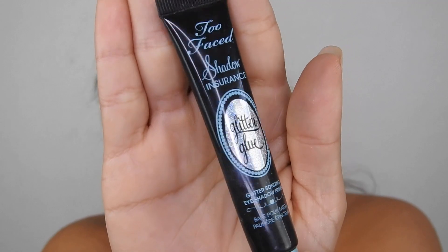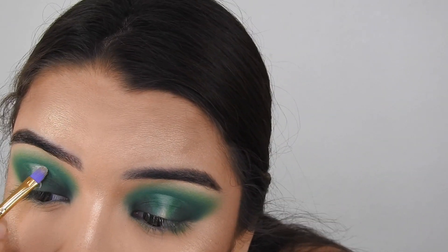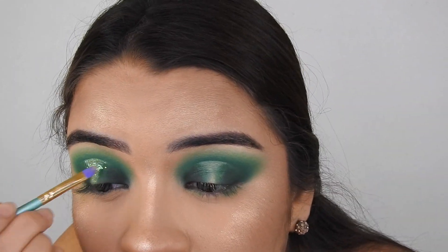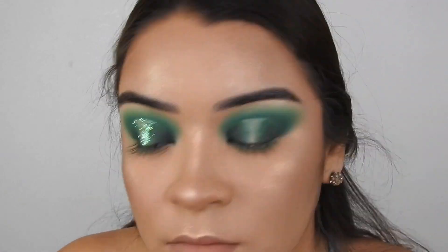Taking the Too Faced Shadow Insurance Glitter Primer, I'm going to go over that concealer again, and place this green glitter from Bitsy. Just place that over the glitter glue until your whole halo is sparkly.